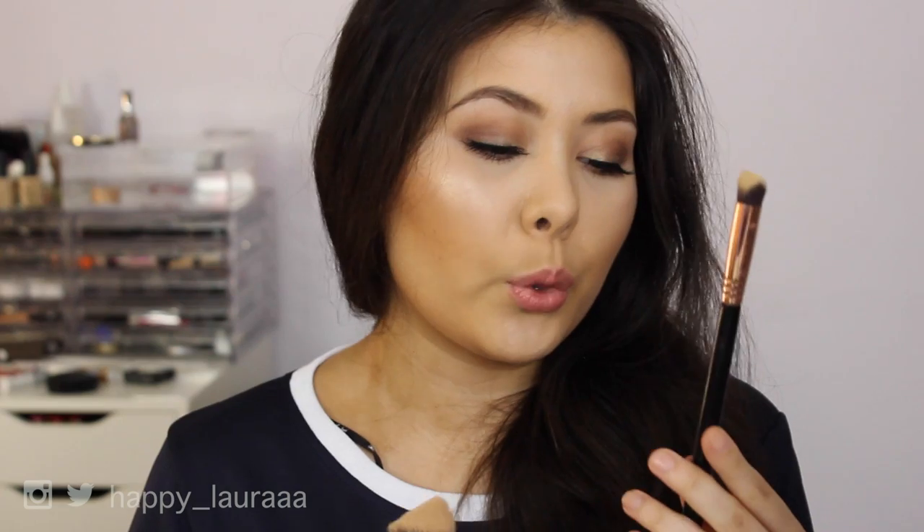These two brushes were gifted to me from Sigma. This is not sponsored — they did not pay me. All opinions are 100% my own, as if I actually forked out the cash for this. Do not think that because these were gifted to me that it swayed my opinion in any way, shape or form, because it hasn't. So if you'd like to see my opinion on these two brushes — the Sigma 3D HD Kabuki and the Sigma 3D HD Precision Brush — then just keep watching.